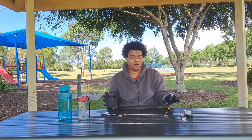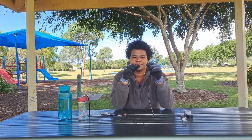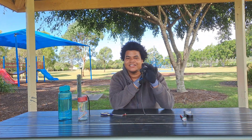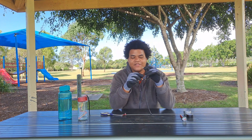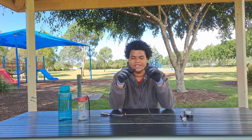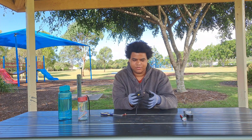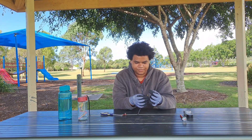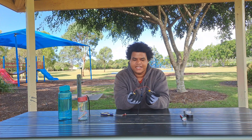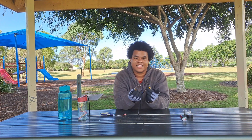Welcome to the video. Right here is nichrome wire. It takes a negative and turns it into a wonderful positive. If you look here, if you short circuit the two wires, it creates a high amount of heat using that excess energy.